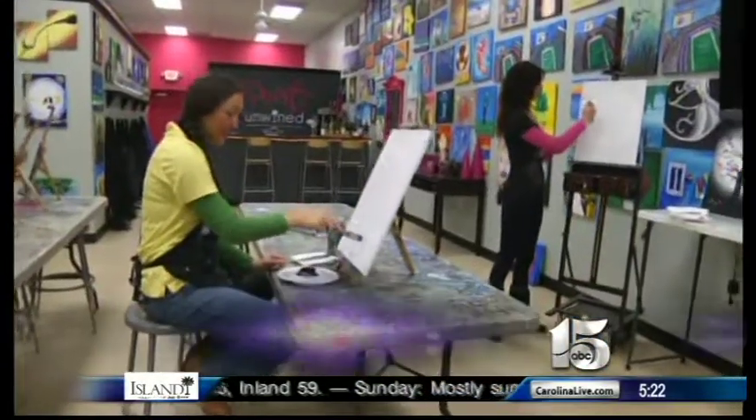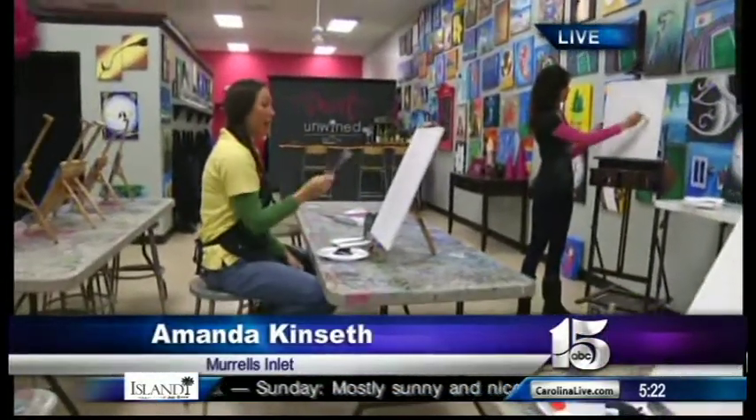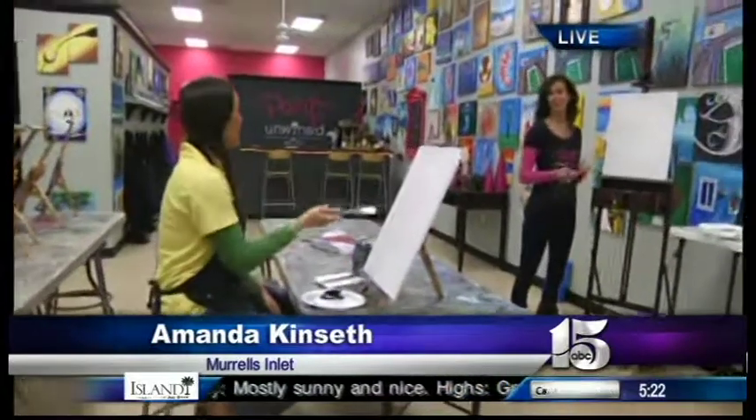Speaking of Valentine's Day, of course just a little over a week away, and we've got you covered with another idea for your sweetheart. This one close to home — WPDE's Amanda is live at Paint and Unwind in Murrell's Inlet with details on how you can spend time with your love there and take home a souvenir. I like painting with white because you told me I can't mess up.